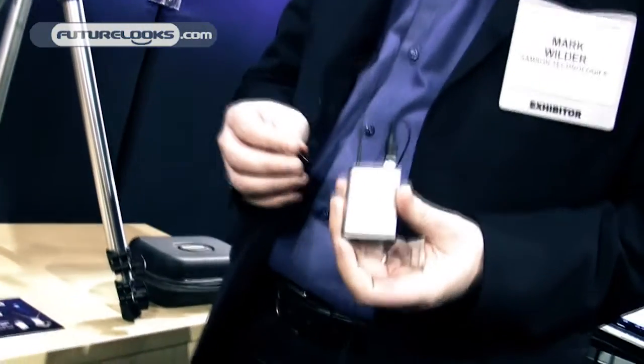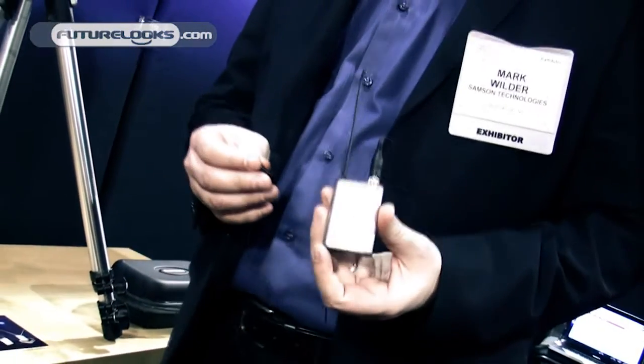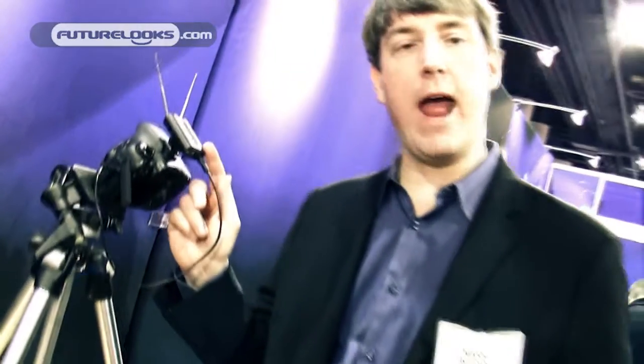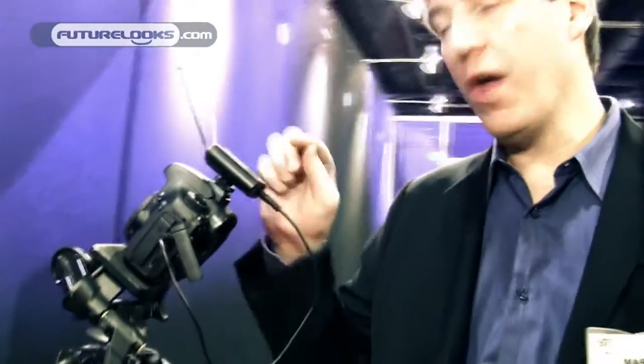This is a wireless system designed especially for the camera market — video and also DSLR cameras. What we've done is created an extremely small wireless belt pack and lavalier system. Here's the lav.